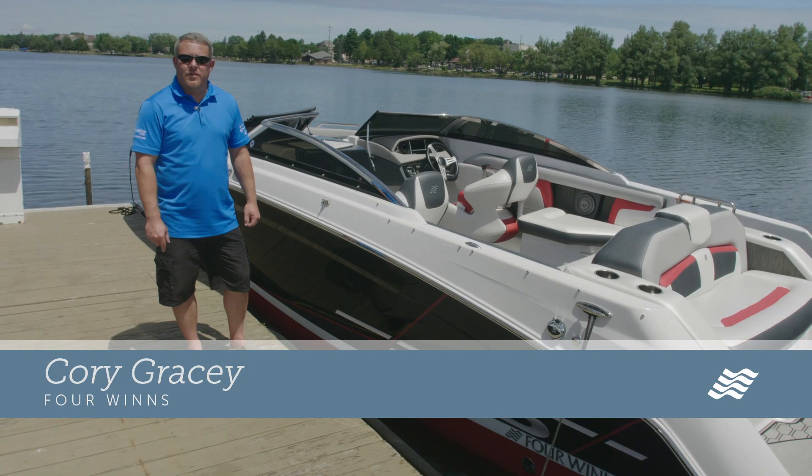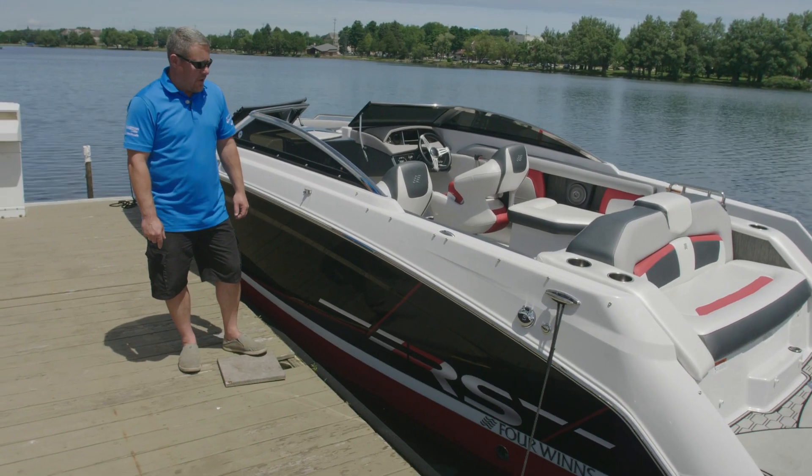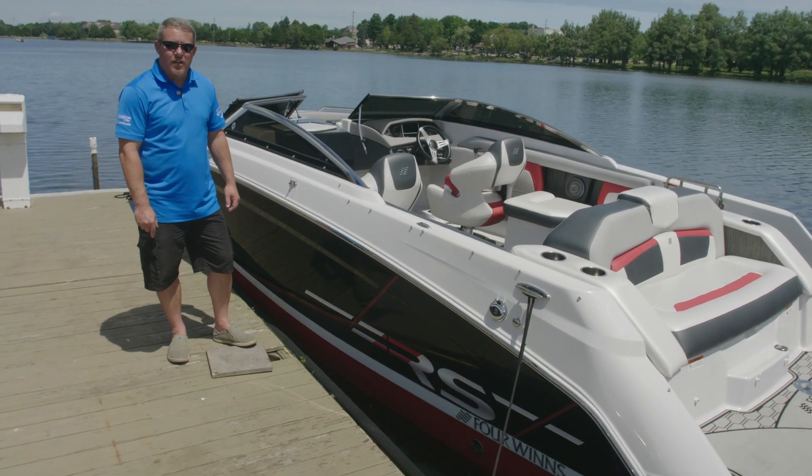My name is Cory Gracie. I'm the Regional Sales Manager for Four Winds Boats by Group Beneteau. Today we're going to review the Four Winds HD 220.